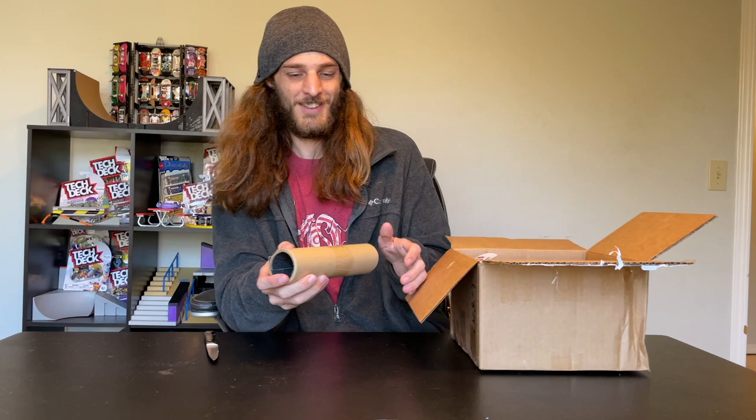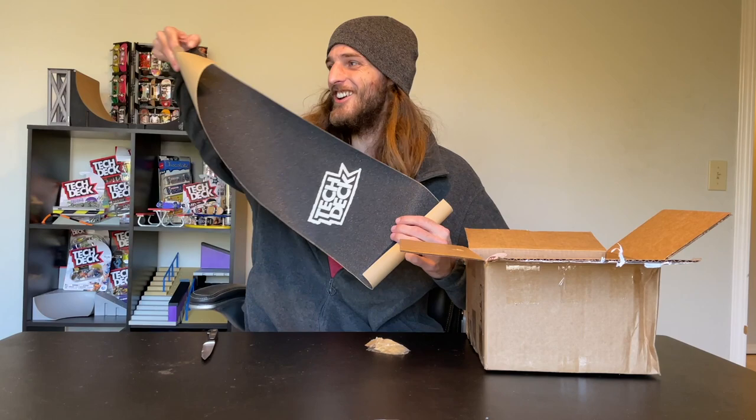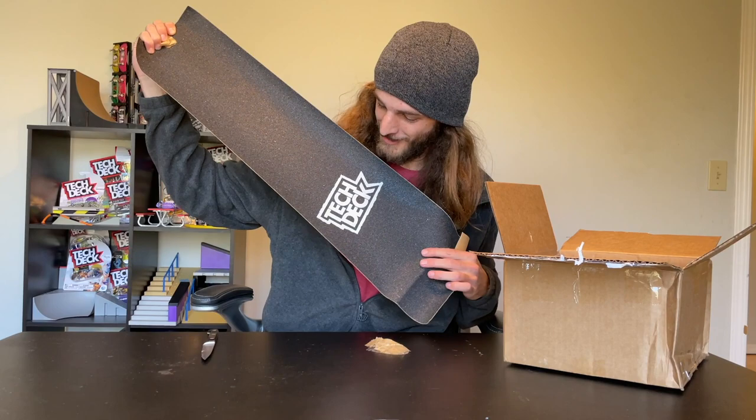Oh my gosh. Is this Tech Deck? Life-size Tech Deck grip? I gotta see. Yes, dude! This is the sickest thing I have ever seen in my entire life. I don't even know what to say about this. I am going to put it on my board as soon as I can. It is so, so sick. Thank you so much, Tech Deck. We really, really appreciate that.